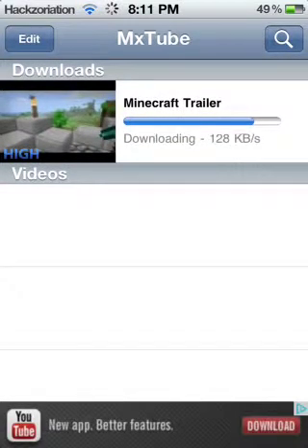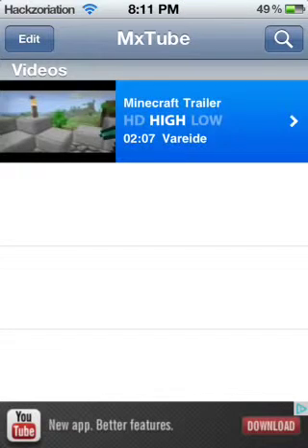The normal YouTube app on your iPod automatically puts it at high definition unless the camera used to film it was really low quality. With MxTube you have that control, which is really good. I have this video downloaded in high quality, so it works really well.